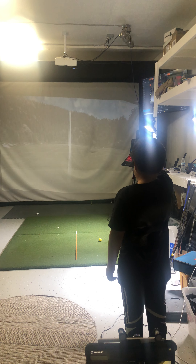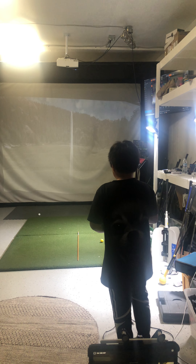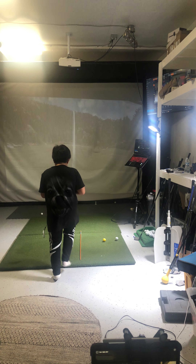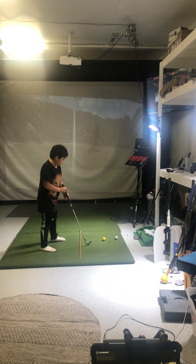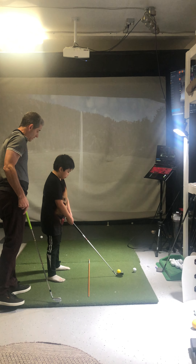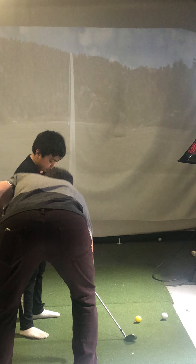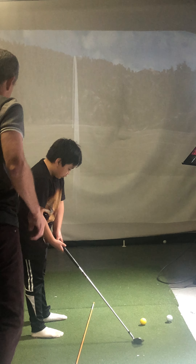All right, go ahead and line up the club now. Line up the club. Step in. Go step in. One, two, three, four, five, six steps. Line it up. Line the face up with the club. Line it. Good. Now you can get your feet. Where's your feet? Your feet got to be kind of straight. There you go. Set up.